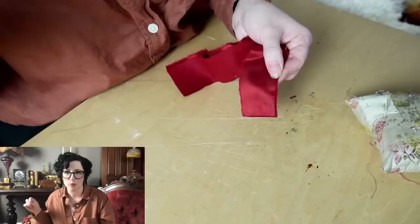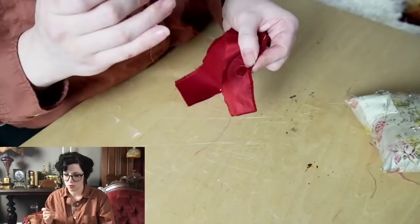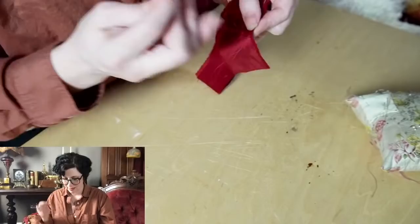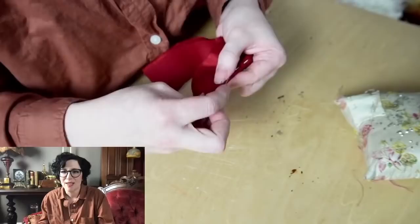I almost never use a thimble. I don't push this way — I grip and push, so a thimble gets in the way and actually tends to ruin my thread really fast. I didn't learn with one. I started sewing when I was really little and probably couldn't have found a thimble to fit.